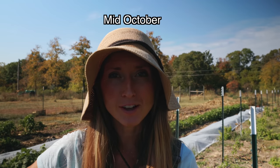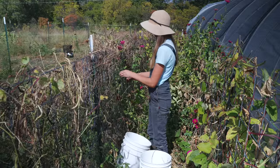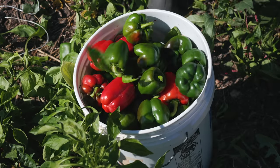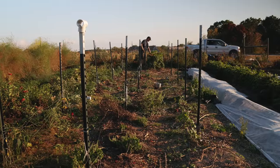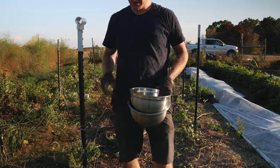We're expecting a frost in just a couple of days, so we're doing a lot of picking today — all of the peppers, all the tomatoes, all the dried beans. I'm going to cover my green beans in hopes of saving them because they're really close to being mature. We also harvested basil today. One of the plants still had some good peppers on it, so I grabbed a couple the kids didn't see.